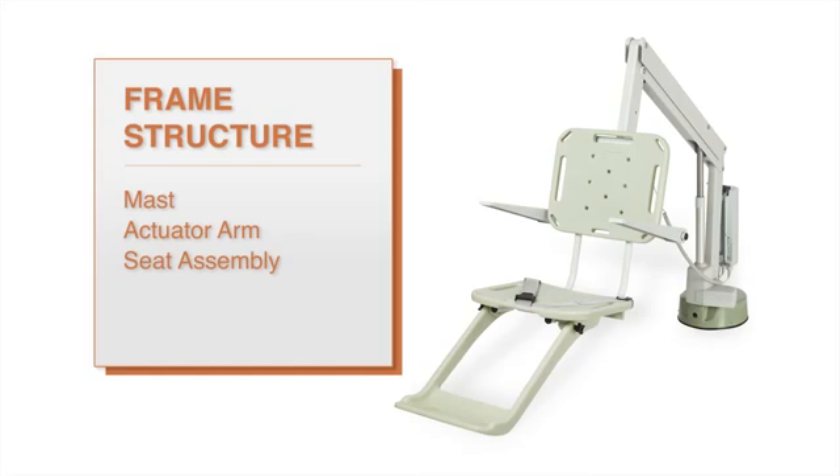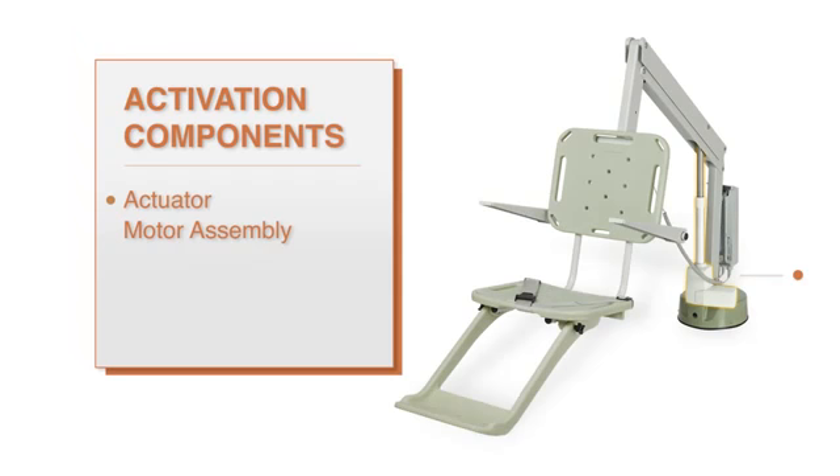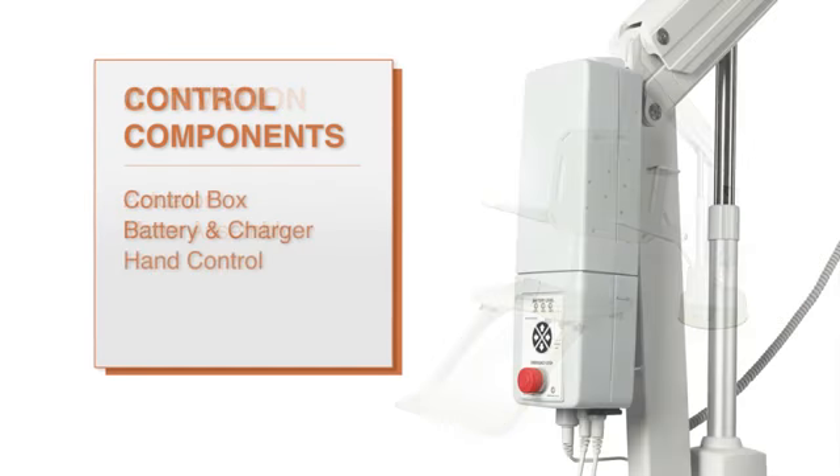In this video we will demonstrate how to perform basic troubleshooting methods for your SR Smith pool lift. The lift is comprised of several components critical for proper operation. These are the frame structure which includes the mast, the actuator arm, and the seat assembly. The activation components which are the actuator and the motor assembly, and lastly the control components which are the control box, battery pack, charger, and the hand control.